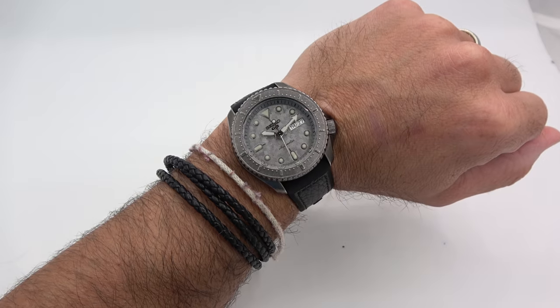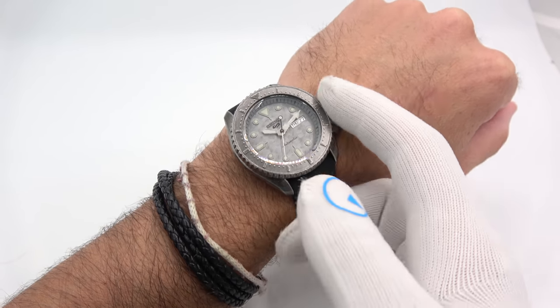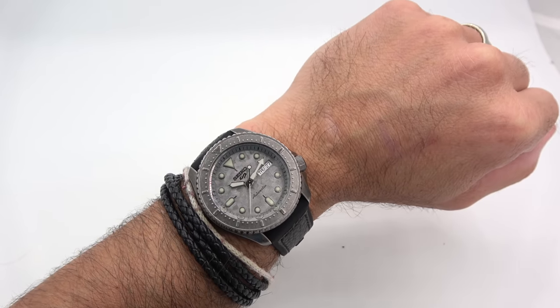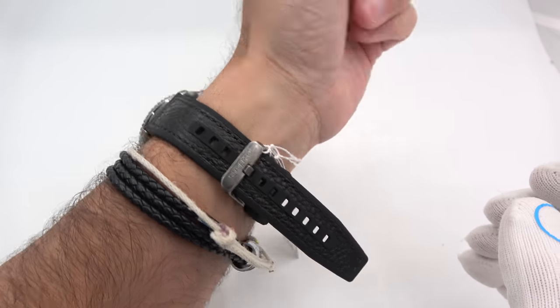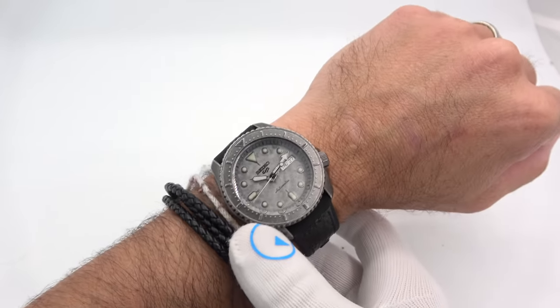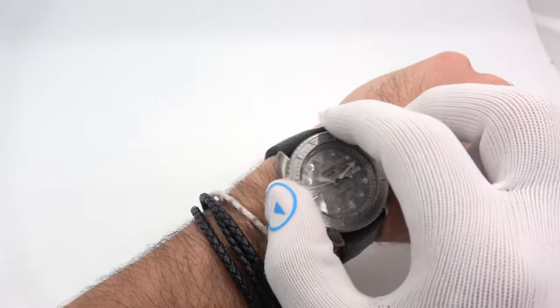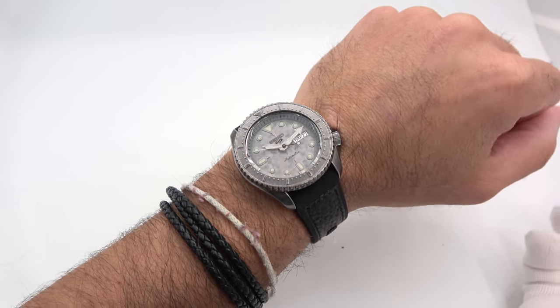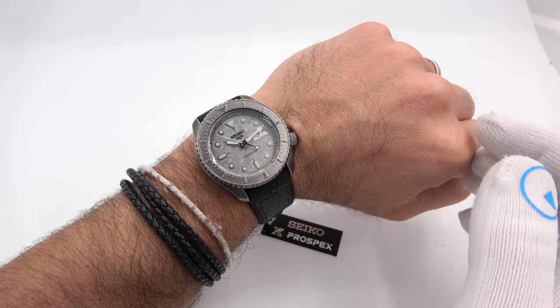Let's try on the Five. This one got a lot of attention on Instagram when I posted the dial shots, because it looks amazing — so cool, so different, really looks nice. Strap on my six and three quarter inch wrist, above and below. The rubber is sticking to my skin, but you have good sizing and plenty of room to go in either direction on the strap.